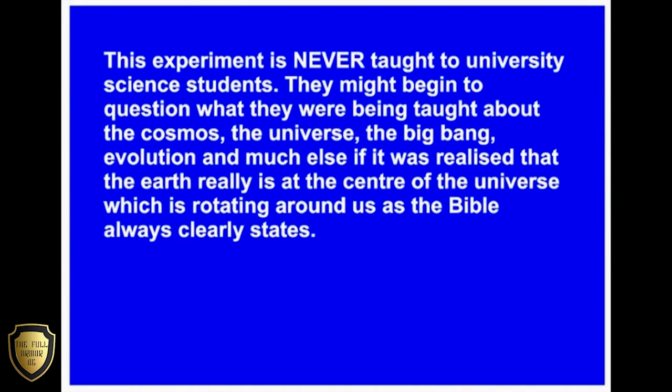This experiment is never taught to university science students. They might begin to question what they were being taught about the cosmos, the universe, the Big Bang, evolution, and much else. If it was realized that the Earth really is at the center of the universe, which is rotating around us, as the Bible always clearly states.